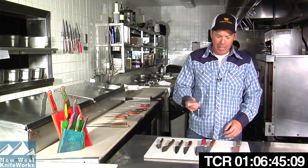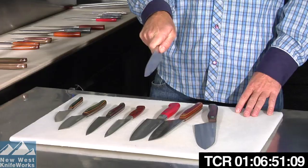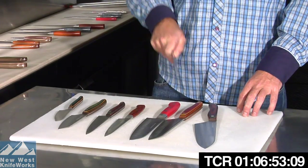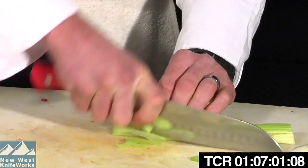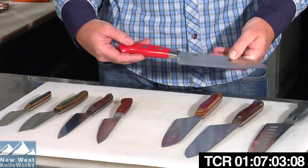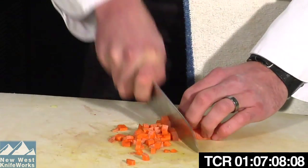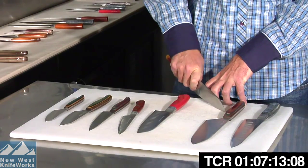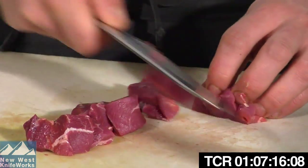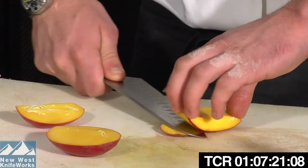In my experience among professional chefs it splits right down the middle. A lot of chefs like a bigger, heavier knife they can work with all day, while many appreciate a very thin blade that just passes through food like butter. Next size down — and by far the most popular knife among home users today — is the Santoku. It's a traditional Japanese chef knife shape, a little smaller with a seven-inch blade, lighter in the hand, and more manageable for most people.